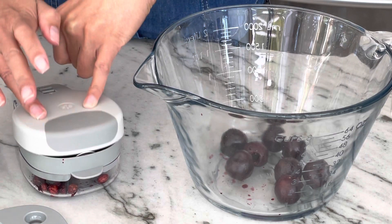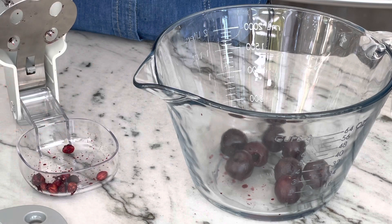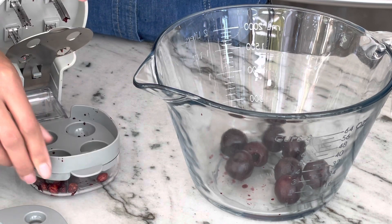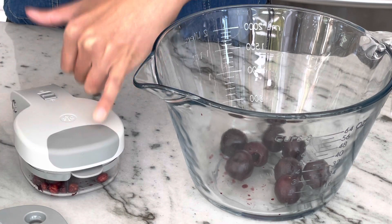It's super easy. And when you're ready to clean it, this comes out — just dispose of your pits. And then this can go straight into the dishwasher. And then to store it, you just close it up and lock it.